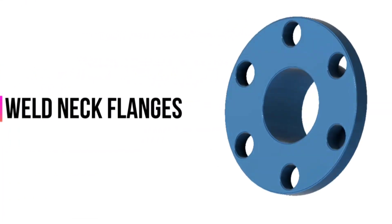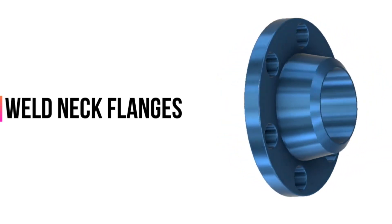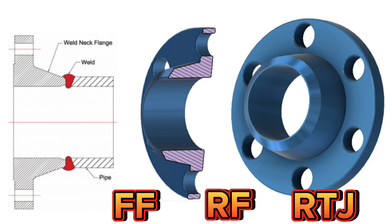The first flange type is a weld neck flange. It is very easy to identify a weld neck flange from the appearance because it has a high, tapered hub like a neck. This neck will be welded with pipe so it has the same wall thickness as pipes. Weld neck flange is welded to pipe with full penetration weld. It also has the effect of dispersing pressure, making the pipe less deformable. Weld neck flange is available in all sizes and it can be FF, RF, or RTJ type.